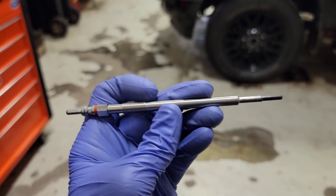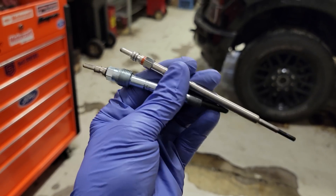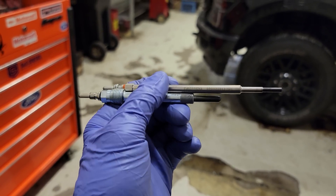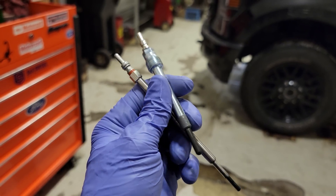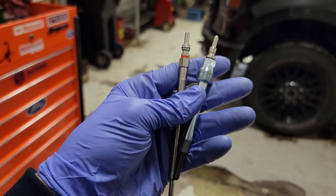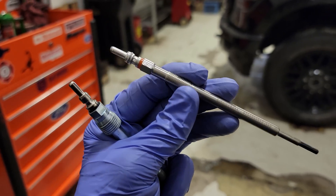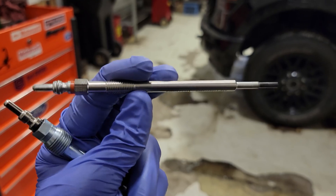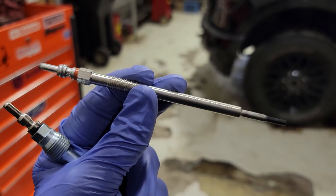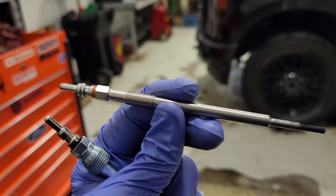This glow plug is made of a material that heats up when electricity flows through it. Both of these glow plugs are controlled by a glow plug control module and activated when either that module or relay has voltage supplied at key-on. The transit diesels have a metallic instant-start glow plug that can actually stay on for eight minutes - I don't have a transit glow plug here to show you, but it is a bit different.